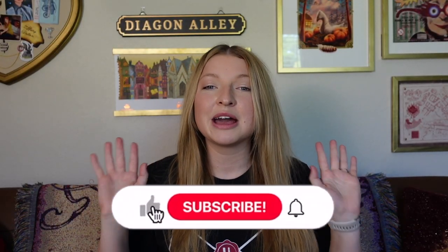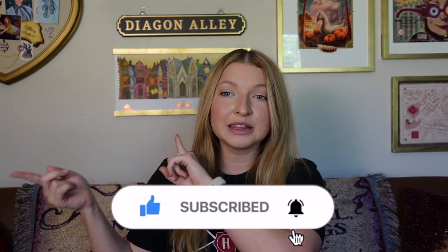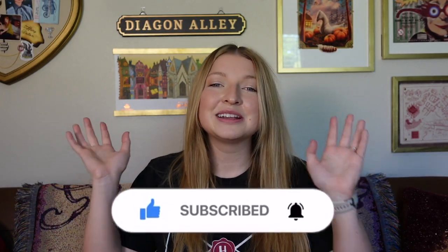Alright, yes, we have some updates to do in this Harry Potter room. I have quite a few things I want to hang up, and then I want to completely redo my pin board that's right over there. I want to take everything off and just dedicate it to Goblet of Fire, and then hopefully I have some time to do some other updates as well.